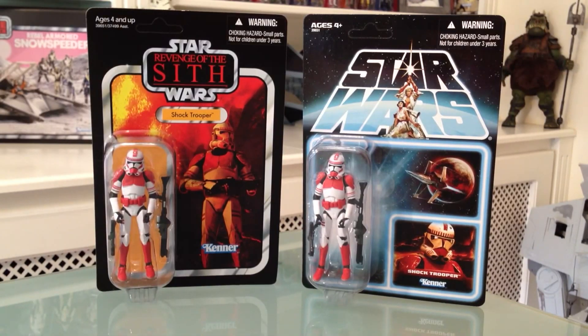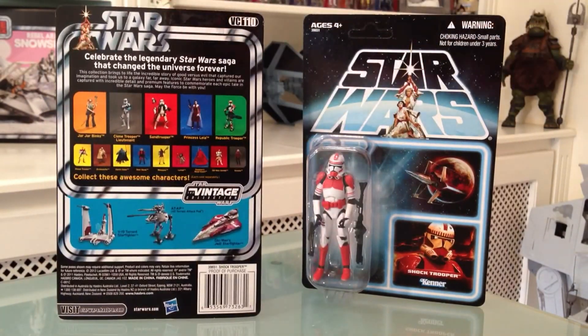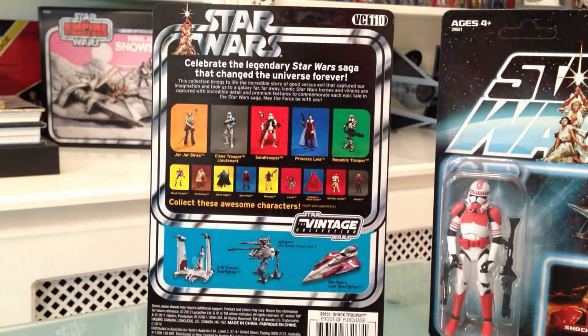Let's start with the cards themselves. On the left hand side, as stated, it's VC110, which is a Vintage Collection card. You'll see him in all his glory — there are explosions and all sorts behind him. I think the effect works well for him in that it depicts lots of yellows and reds.